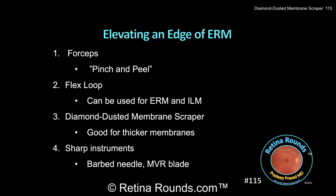However, for thicker membranes, a more robust tool like the Diamond Dusted Scraper can allow for more efficient elevation of an ERM. And for very tightly adherent membranes, sometimes sharp instruments are needed to incise the membrane and to sharply dissect between the plane of the membrane and the underlying retina. For this, a barbed needle works quite well.